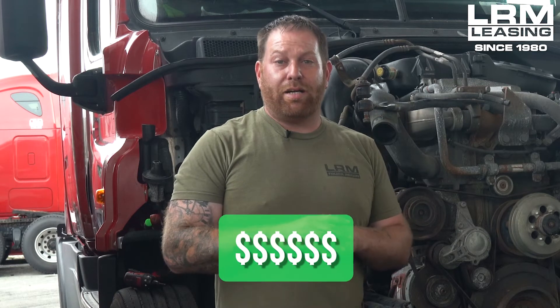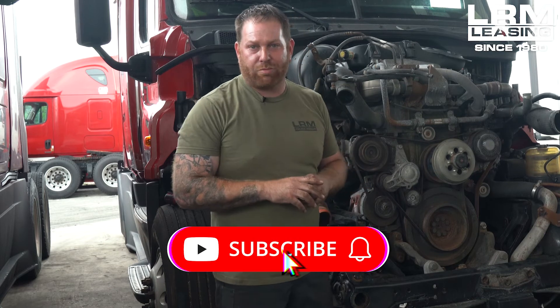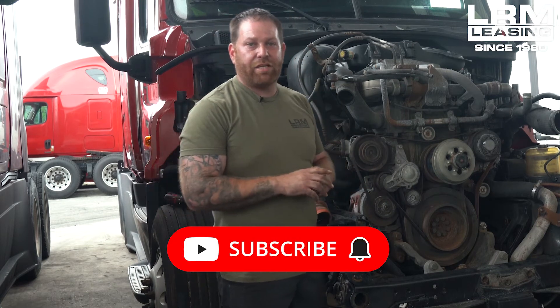Just remember, we're here to save you guys money. If you like what you saw today, please don't forget to hit the like button. If you have any questions or concerns, don't forget to leave any comments at the bottom. If you want any more content, don't forget to hit the subscribe button. I'll see you guys at the next video.